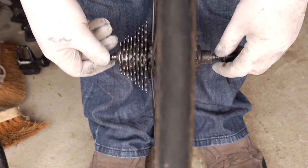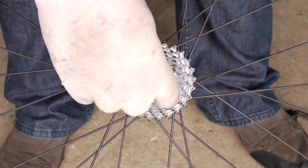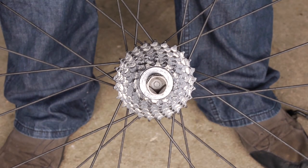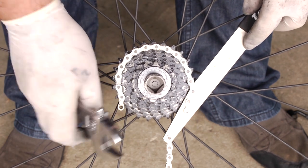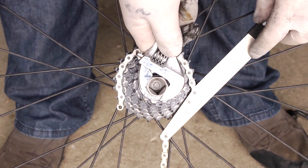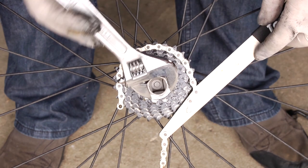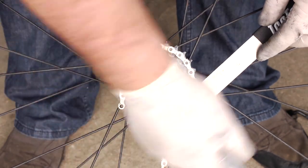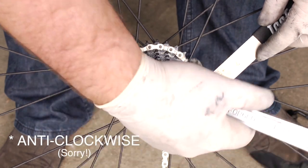Begin by removing your quick release skewer. Then insert the locking nut tool into the locking nut. Then arrange the chain part of the cassette locking tool around one of the sprockets. Attach the adjustable spanner and while bracing with the locking tool, turn clockwise. The cassette locking nut should start to release.